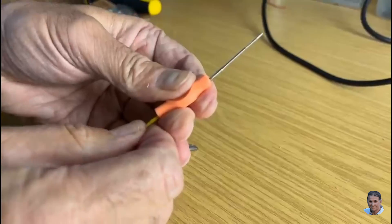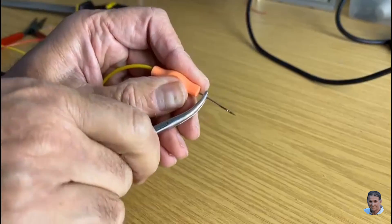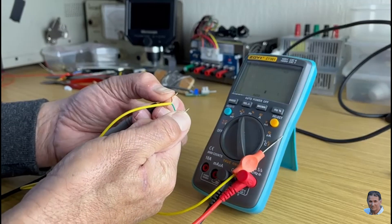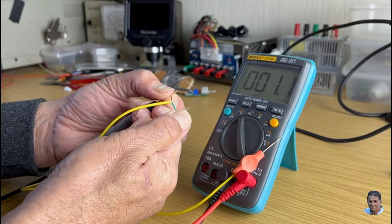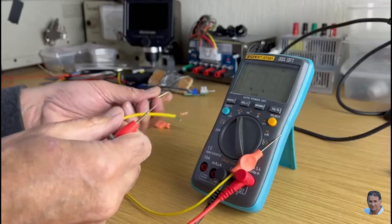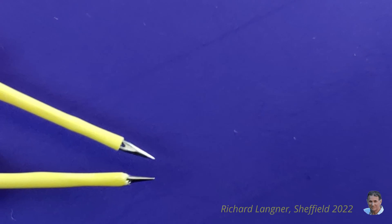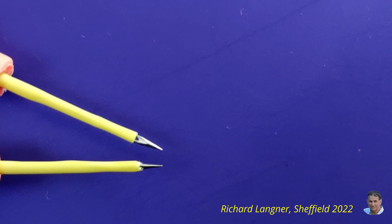Pull the needle back into the handle. At this point you should check the connection for continuity — the resistance here was 1.1 ohms, which is okay. The needles are so sharp that they can penetrate solder or solder mask without slipping, making them ideal for surface mount components. As a final touch, you can sleeve the needles to prevent accidental short circuits.